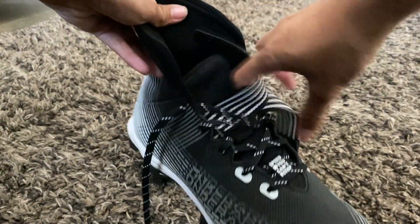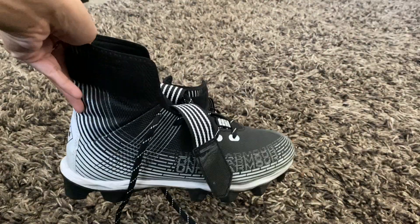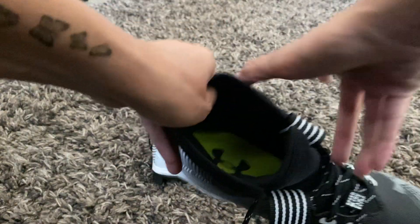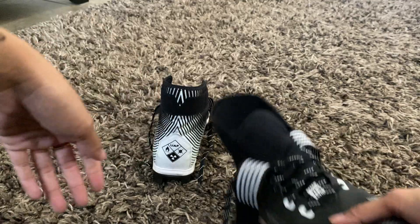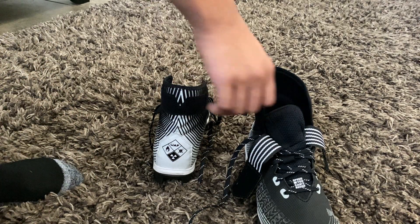You've got the extra two straps for security and then your laces. You'll notice that it is high tops — super comfortable as he says. And this is what the soles look like on the inside: just the logo with like a lime grain texture.